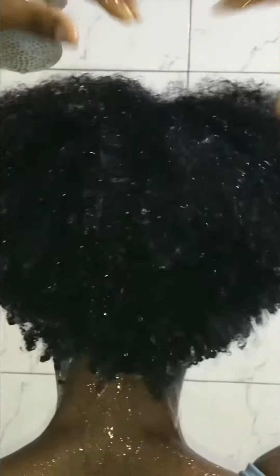Hello guys, so in today's video I'll be showing you my updated wash day routine, so enjoy the rest of the video.